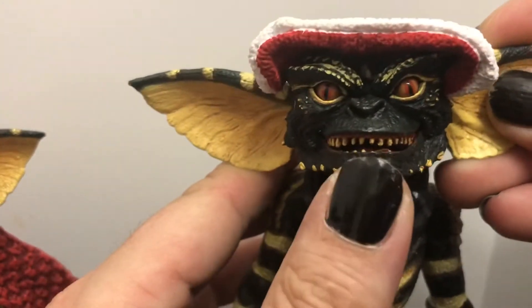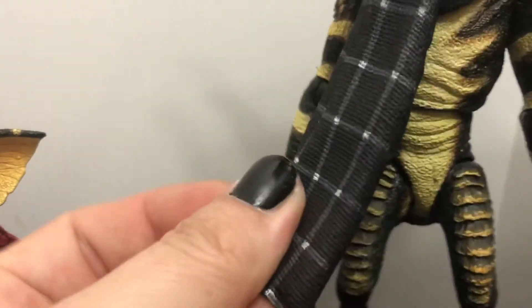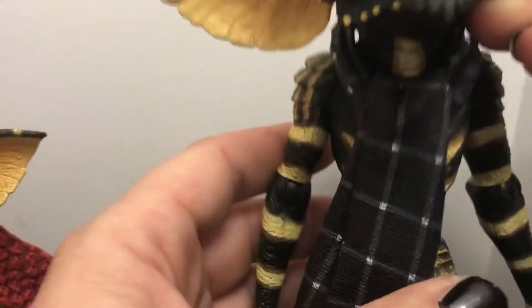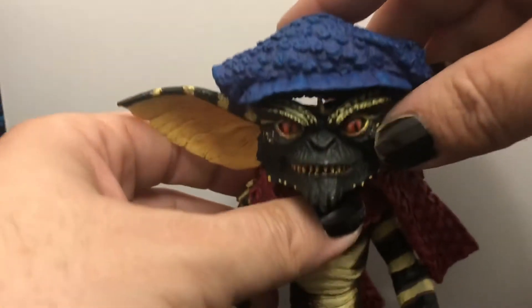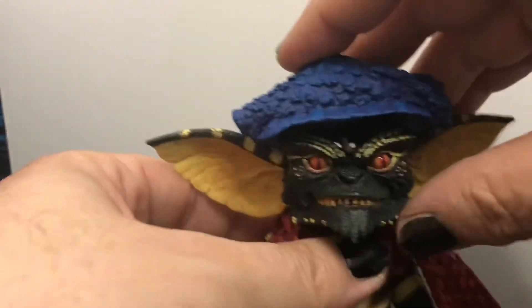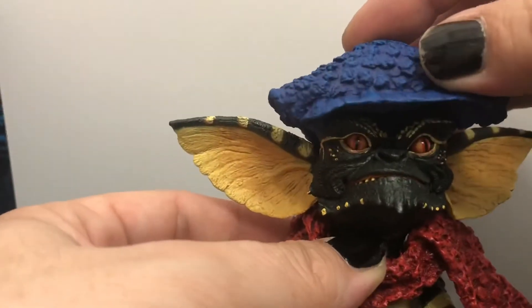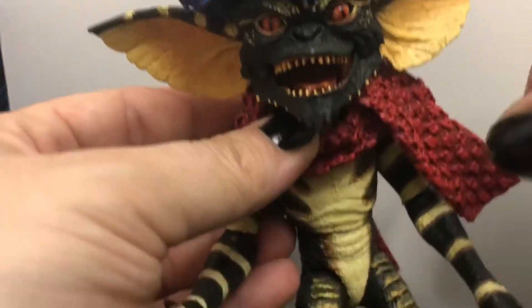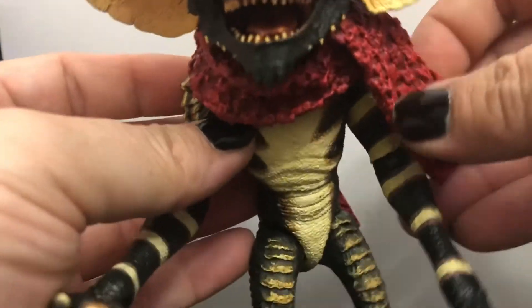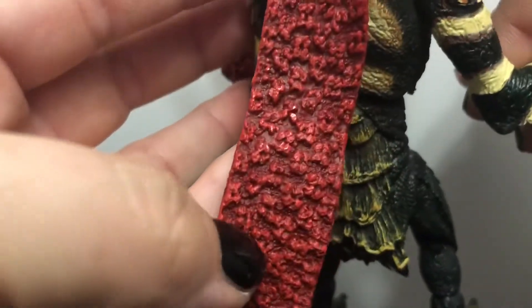For you guys that are crafty, you can make some good stop-motion videos with these dudes singing. The scarves are molded plastic but they look really good — got a good texture to them and they're painted well. Check out Bill over here — he's got a little blue hat on, same plastic mold. His hat doesn't want to sit down as tight as the other one's. He's got the red scarf — it's not as long as the other one but it does go to the back. The sculpt looks really good.